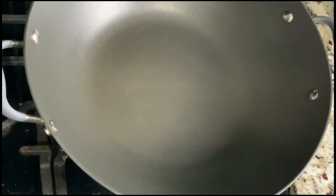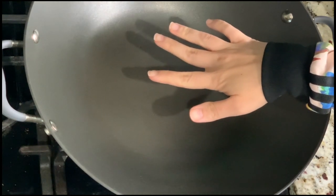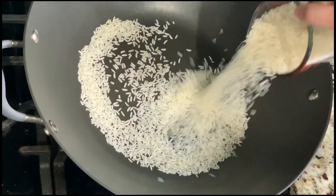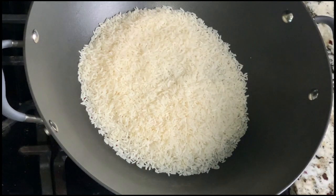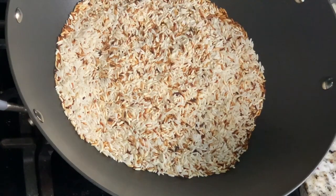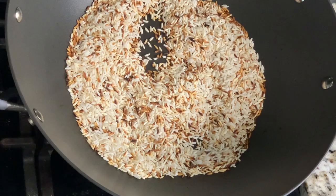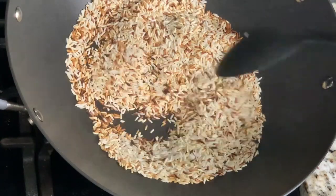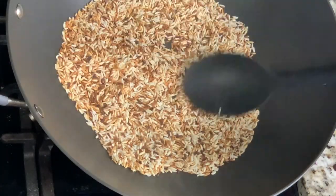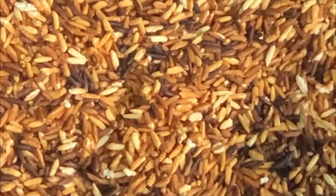Right now you're going to start toasting your Thai rice. Pull out your wok or any type of pan, put it on high heat, and then start cooking your Thai rice. Just don't add water — you're just toasting it. Make sure you stir frequently and thoroughly so that it doesn't burn. You want to get to a sort of brownish golden crispy consistency.